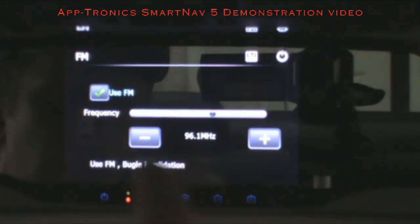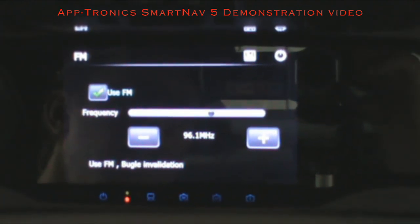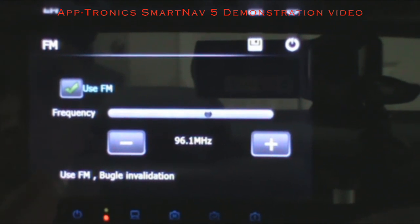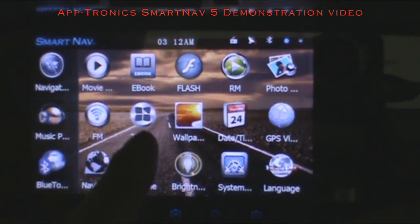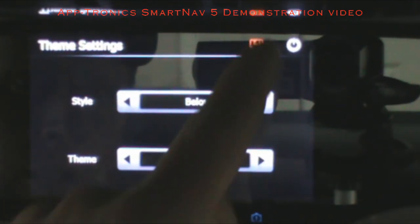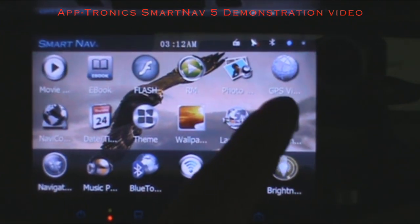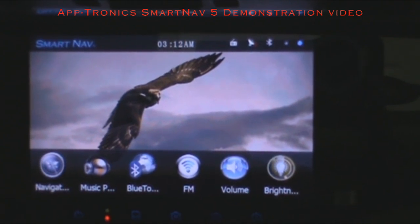The FM transmitter is where you set the frequency to play through your car speakers. SmartNav also comes with an auxiliary port tied directly into your car, so you have two ways to connect to your vehicle's audio system — either FM transmitter or auxiliary port. Theme settings are here again, where you can change your theme to three, six, or all icons, choose a wallpaper, and SmartNav will retain that memory every time you start your vehicle.